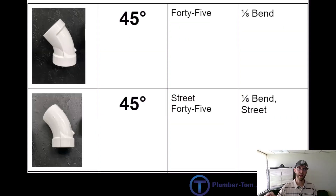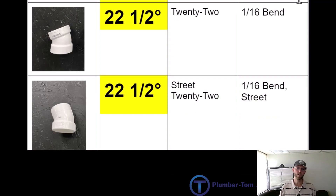Moving forward, we have a 45 degree elbow — we call it a 45, manufacturers call it an 8th bend. There's also the street version: a street 45, or 8th bend street. Manufacturers also create a 22 degree bend, used for slight offsets where your pipe moves over a little bit. We call it a 22; manufacturers call it a 16th bend. The street version is the street 22, or 16th bend street.